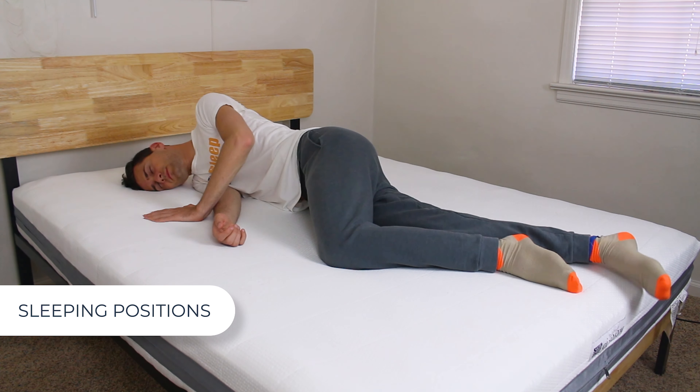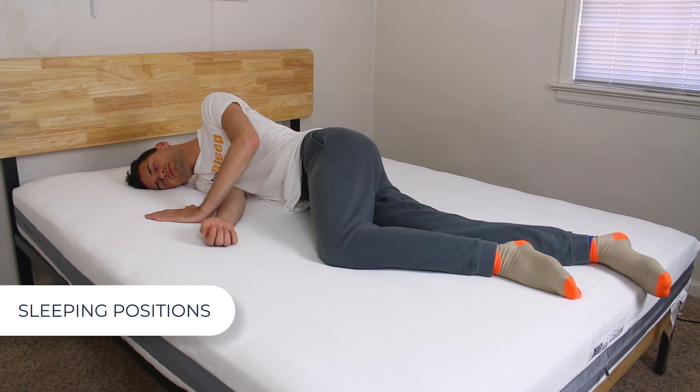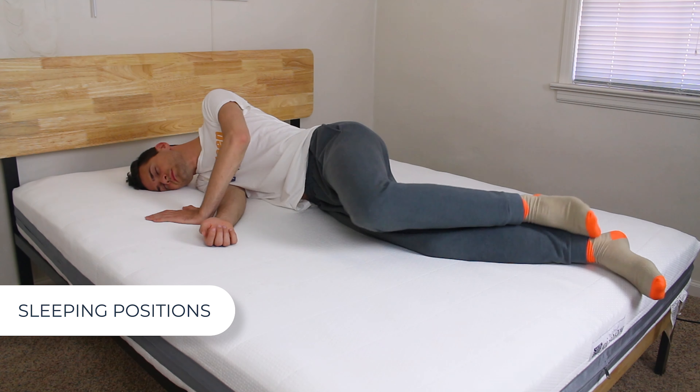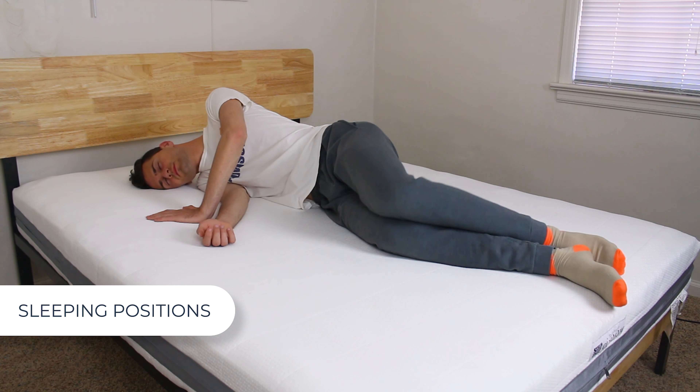On to my side — firm beds are typically not ideal for side sleepers, especially ones with pronounced curves. I've got wide shoulders compared to my skinny waist, but if your figure is straighter than mine and your shoulders are narrower, you might like it. As a side note, AirWeave is not recommended for sleepers over 220 pounds. If you still need more information about this bed after watching this video review, you can check out our written, in-depth review on our website — I'll put that link in the description.